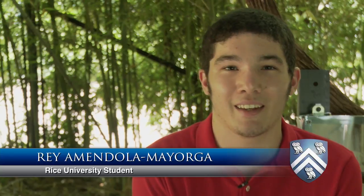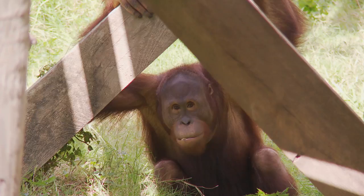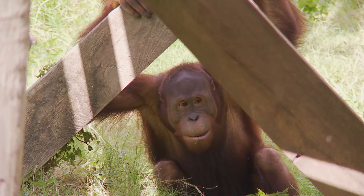We originally set out to make a device that would both feed orangutans and provide the mental enrichment that's required by the USDA for primates.